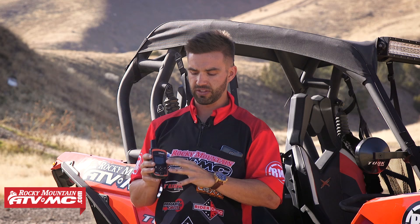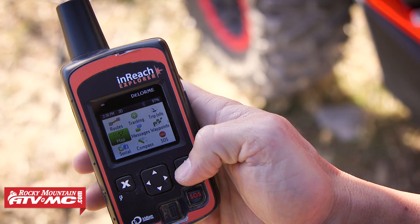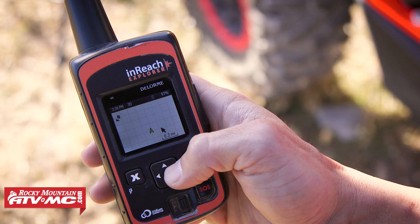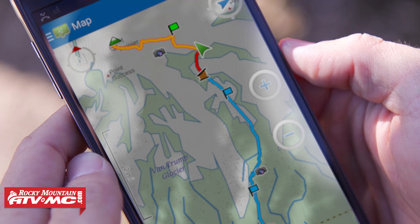One thing to keep in mind with this GPS: the screen is pretty small. It's pretty tedious and takes a lot of time to navigate around, and you're not going to get a lot of detail with the Explorer — no topographical maps, no contours of the land. It's pretty basic as far as detail when navigating to areas. But what DeLorme has done is they have the Earthmate app. Take your smartphone or tablet, download the Earthmate app, sync it to your unit via Bluetooth, and you'll have a lot more detail and be able to navigate to your waypoints. If you uploaded a route to your InReach on the website, it automatically syncs to your Earthmate app.